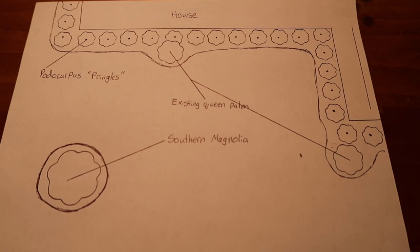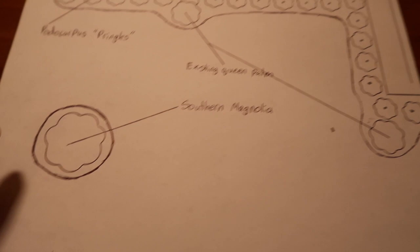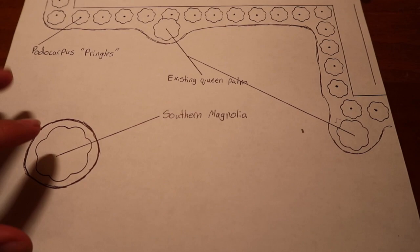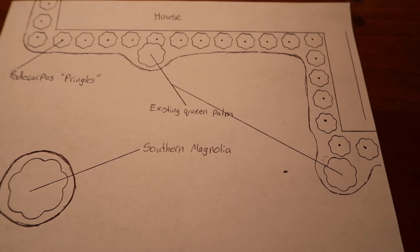This is the simple design we created for that house you just saw. You can see we just have our simple photocarpus edge in the back. We've got the two queen palms that are already there and the new southern magnolia that we're going to be adding up front as well — this will be about 12 feet tall. Simple design, gets to the point, shows what's going in, and takes five minutes to make.